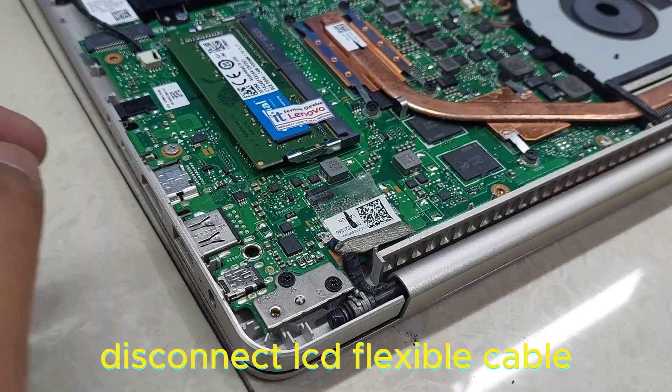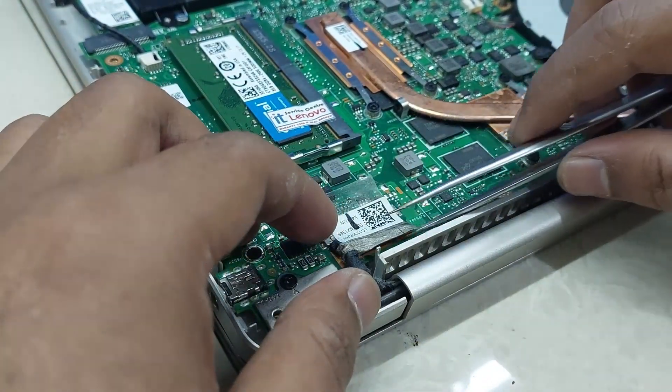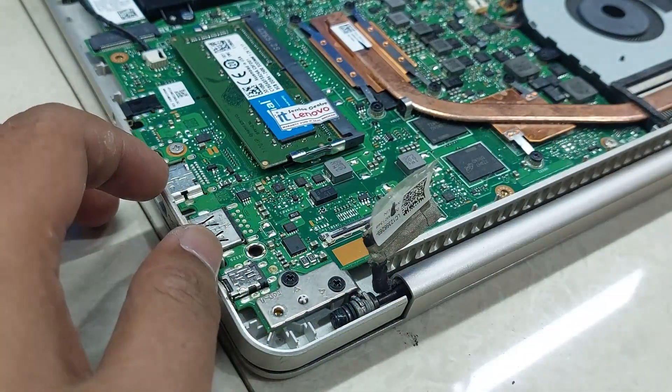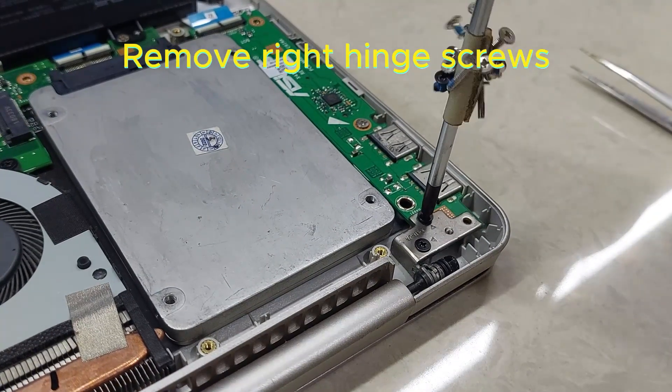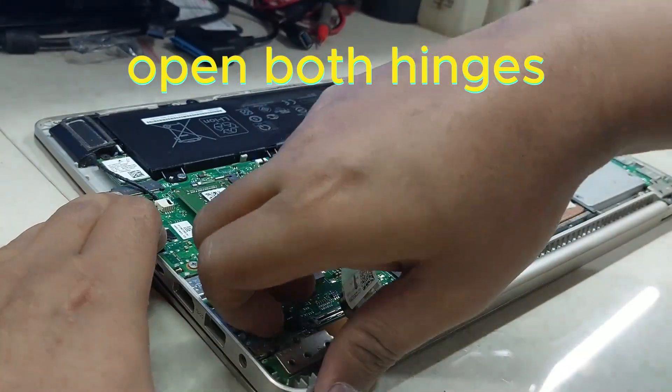Disconnect the LCD flexible cable. Remove the left hinge screws. Remove the right hinge screws. Open both hinges.